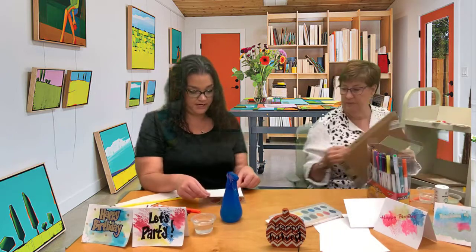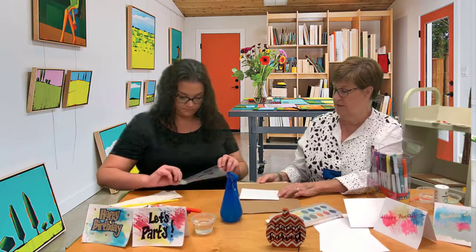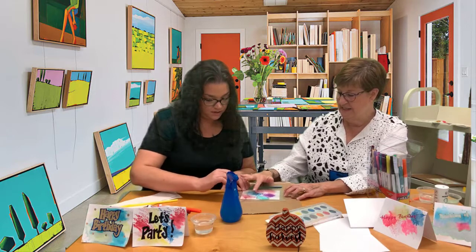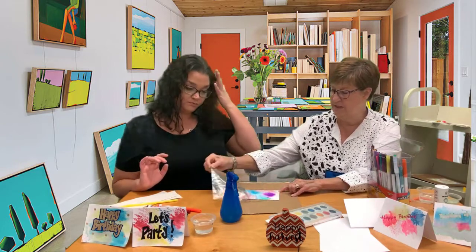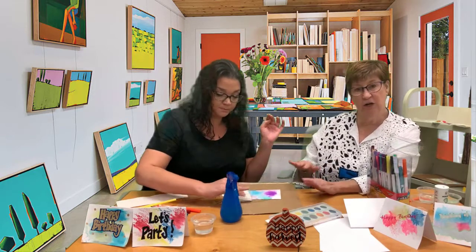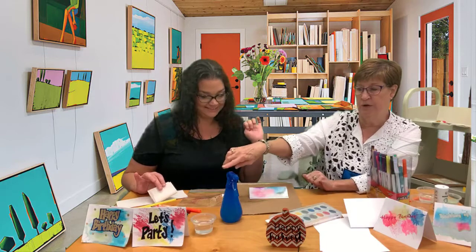Then you're going to flip it over onto your paper — or just put it down like that. Put your paper down and turn the saran wrap over carefully so you don't smear it on yourself. Then use your fingers to just spread it out — oh my gosh, that's so cool! Spread it out and when you think you've got it good, just lift it up. It'll still be a little wet, so take a paper towel and blot it gently. Let it dry — it might curl up a bit, so put it between some heavy books to flatten it.